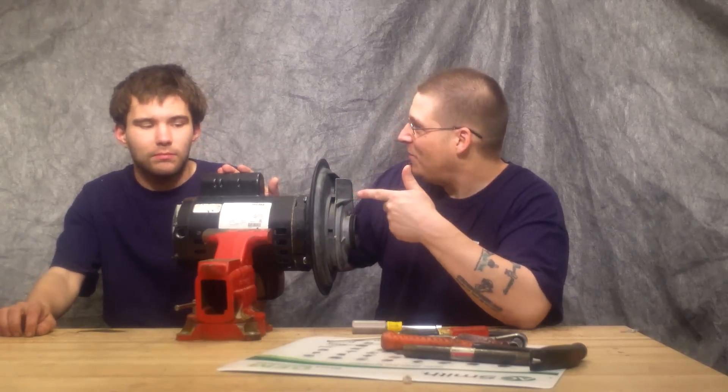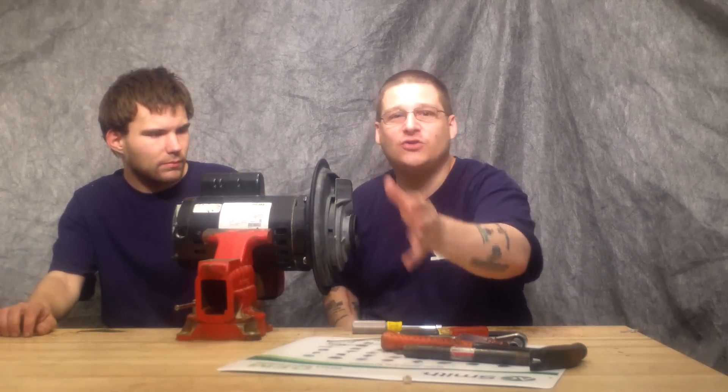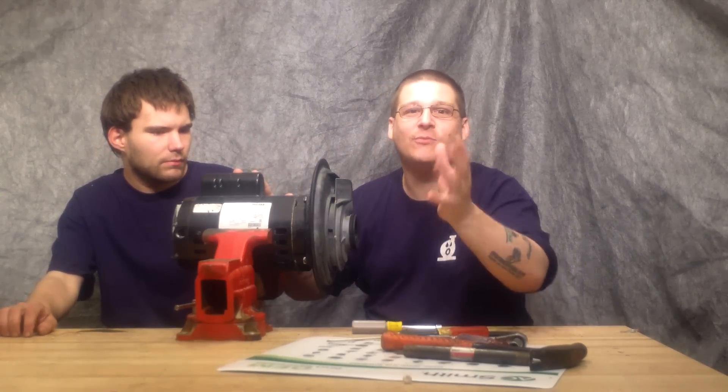So today we're with a PAC-FAB pump. We're going to show them how to access the impeller. And then in part two we're going to show you how to take out and remove your motor armature.